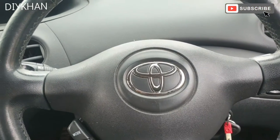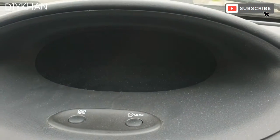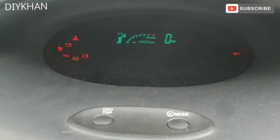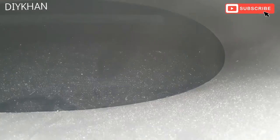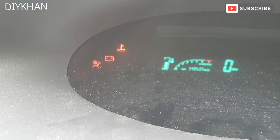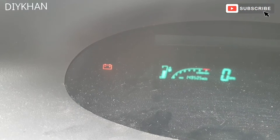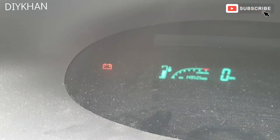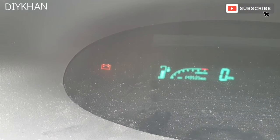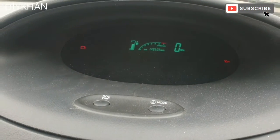Hello friends. In today's video we're going to be investigating the engine management light on this Toyota Yaris. This car failed its MOT and the reason it failed is that when you turn the ignition on the engine light doesn't come on. I've got the feeling that the previous owner or the dealer where the car was bought from must have blocked the light with some kind of tape, so that's what we're going to investigate.